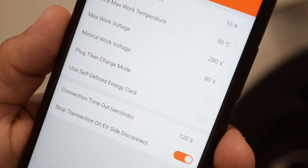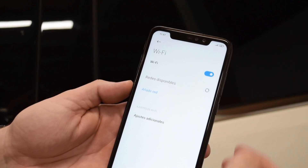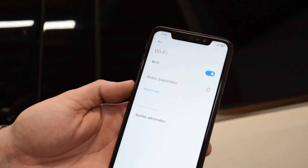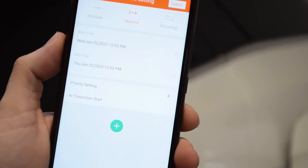Controlling your energy consumption is easier with the app, since you can access additional functions such as connecting the charger to a Wi-Fi network, checking the status of the charger, and scheduling charging programming.